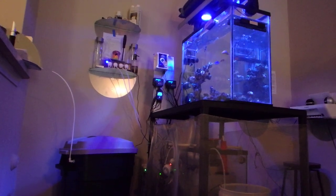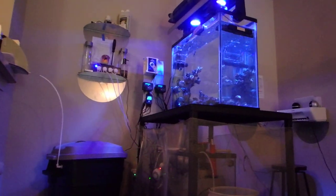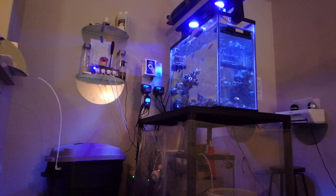How you doing? This is Sean from Sean's Fish Tanks and I wanted to touch base with you guys on a quick update. I haven't done so in a bit — it's probably been over a month. I've made several changes to the system and a few purchases.